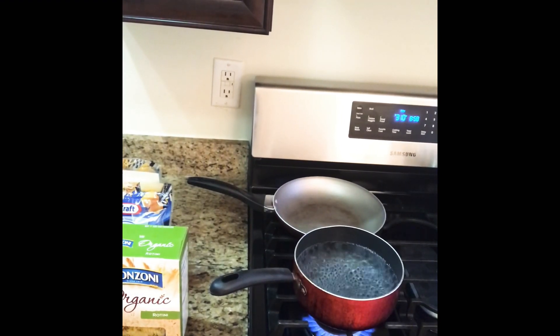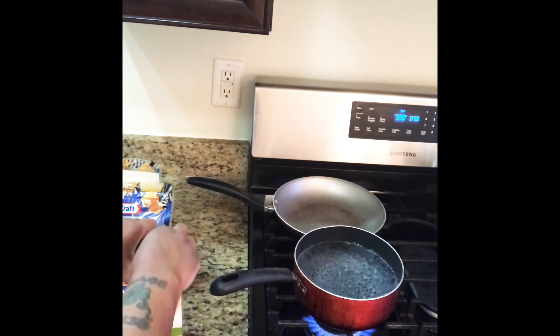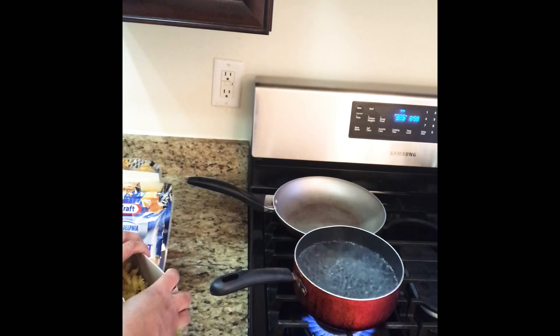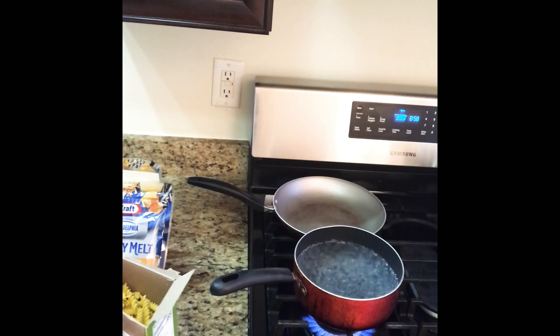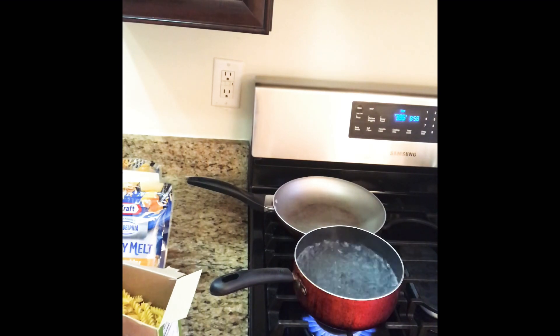Hey everybody, it's your girl Chef Shetty, and today it's gonna be rotini and chill. So what I'm making tonight is some rotini macaroni and cheese with broccoli. This is technically my macaroni and cheese recipe — the only difference tonight is I'm making it with rotini and throwing fresh broccoli in there and baking it. If you wanted to do traditional baked macaroni and cheese, this will be the same exact recipe — just replace with elbow and do not put the broccoli in it.